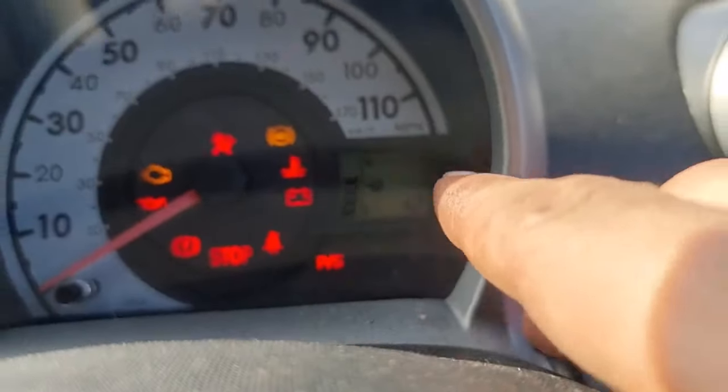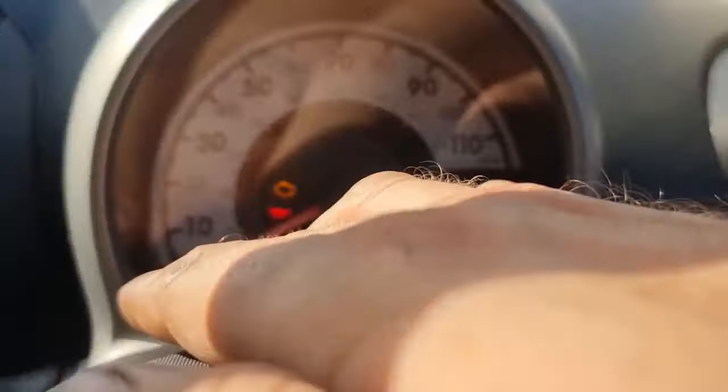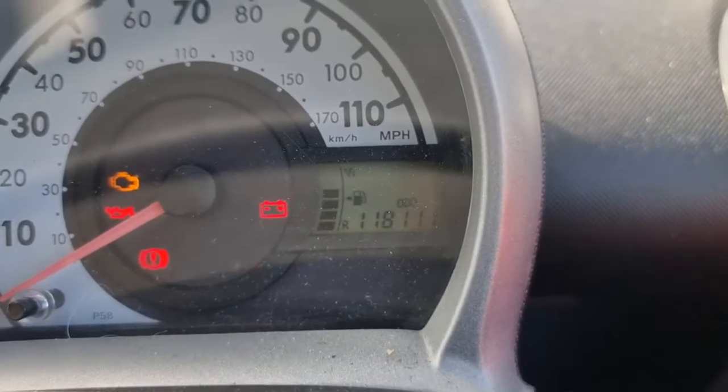Once you've done that, you want to flick the ignition on, and then just down here you want that to read 'auto' and not 'trip'. So it's currently on trip.